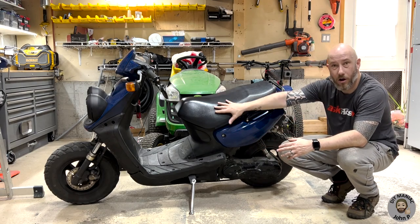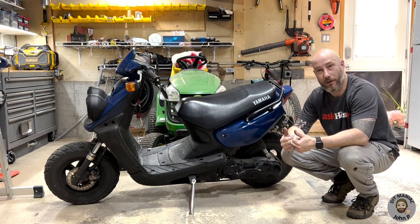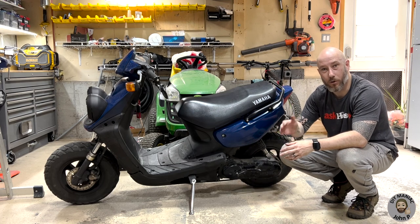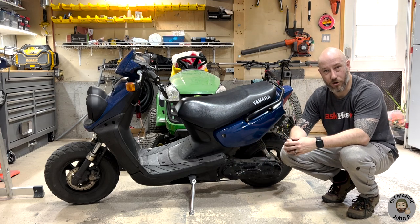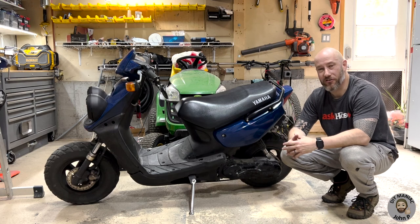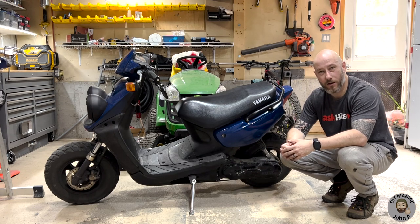Today's video we're going to be focusing on our Yamaha BWS, also known as a Zuma in other parts of the world. We're going to be opening up the CVT transmission and changing out the clutch and the variator. CVT transmissions on these scooters will fail over time. The two failure points are the clutch, which has a wearable material, and the variator, which has rubber rollers inside that wear out as well. Once those parts wear out, tolerances become too large and it no longer functions as expected. Typical issues you'll see are very poor acceleration off from a stop, which is what we're experiencing here. So we're going to open up the CVT transmission, remove the old parts, and install new.